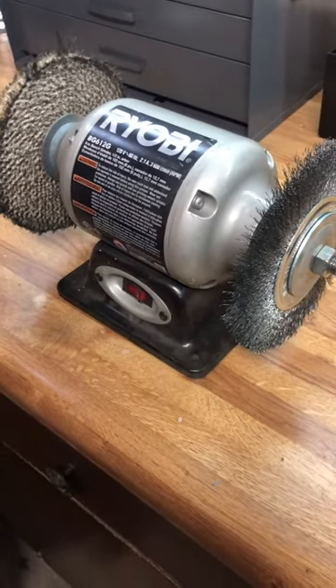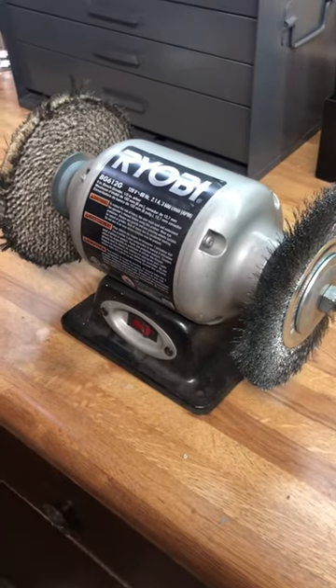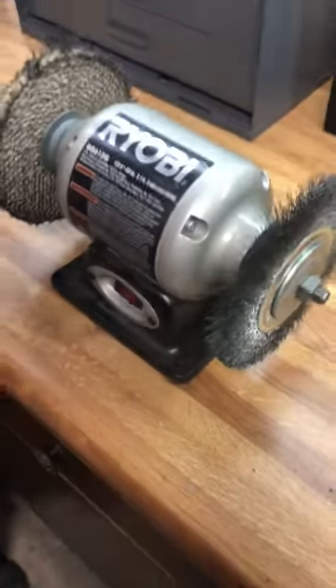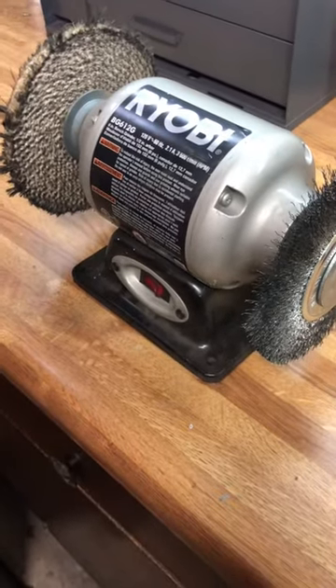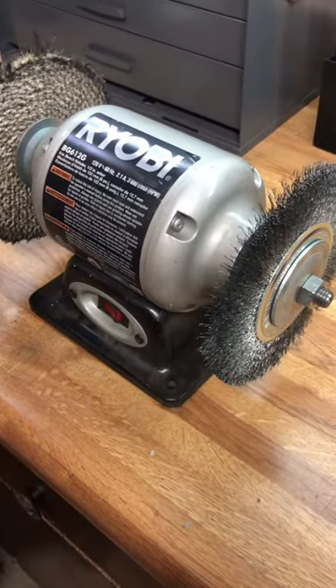This is probably the least expensive bench grinder you could find at Home Depot or Lowe's — this is the Ryobi. If you guys are just doing this stuff on the weekends, this is more than going to take care of what you need. I'm not doing anything major — I'm cleaning tools with it and maybe polishing up some other stuff, but this is going to do the job.